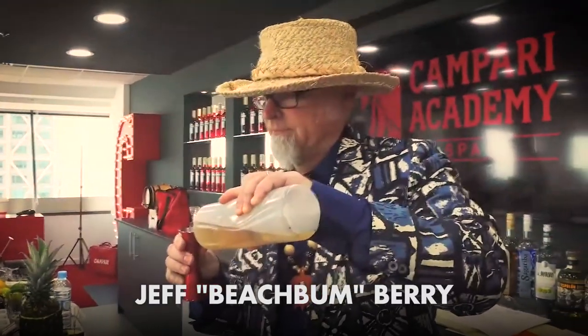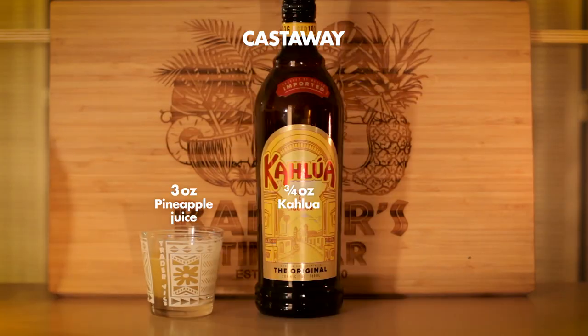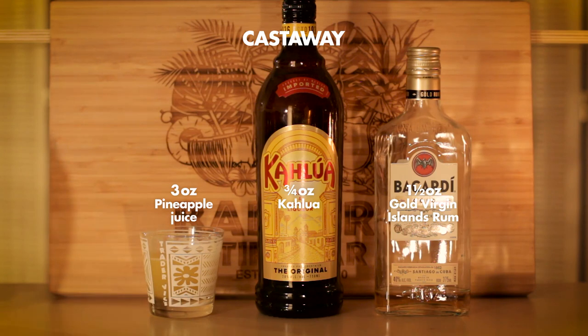First up is a 90s-era cocktail from entrepreneur, author, and all-around tiki godfather Jeff Beachbum Berry. This drink, the Castaway, simple as it is, uses a unique blend of ingredients that consists of just pineapple juice, Kahlua, and Gold Virgin Islands rum. That mix of coffee liqueur, a bitter rum, and sweet pineapple ought to give us a cocktail with a surprising flavor.